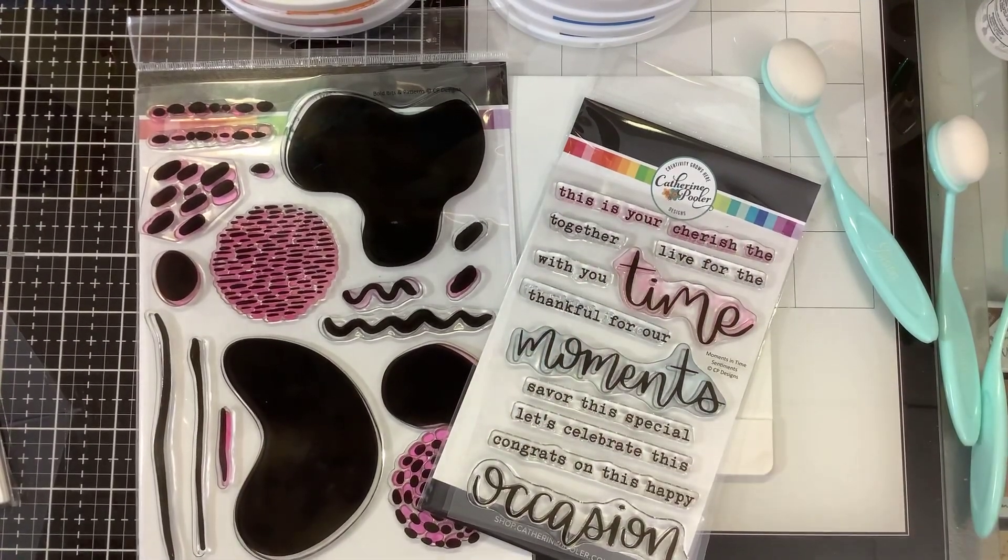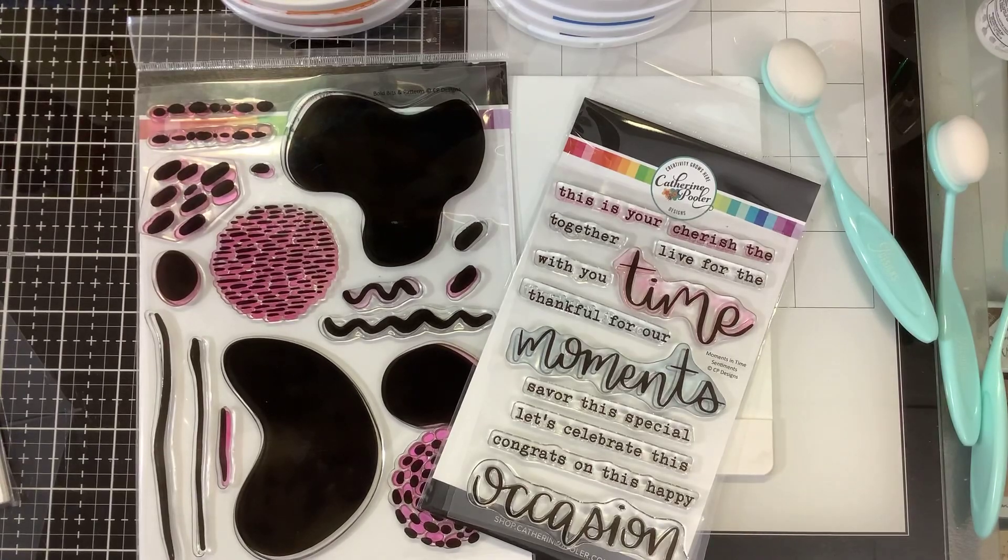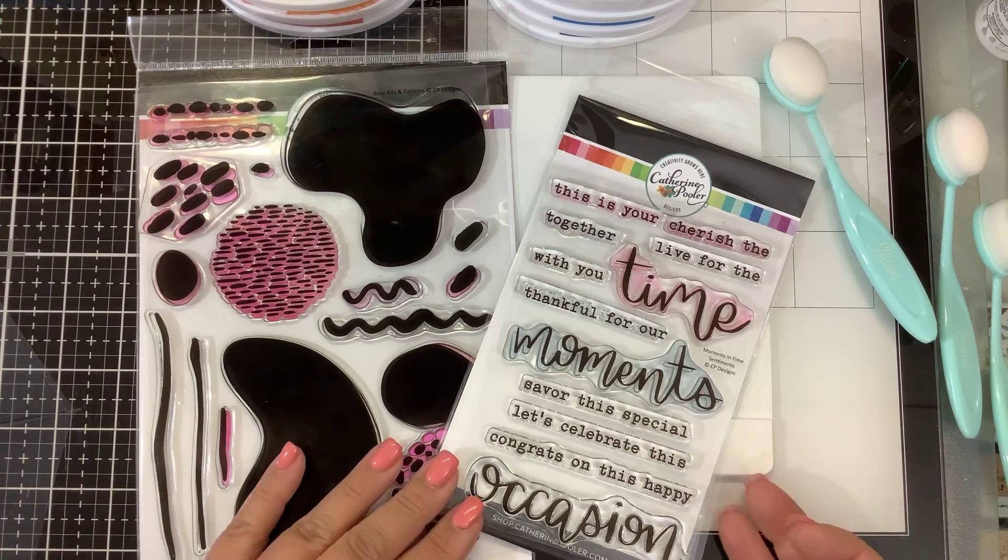Hi guys, it's Nancy and I'm back with another new release from Catherine Pooler Designs. This is the February release and I am mixing and matching a couple things here. The whole design is called the At Home Collection and we have two stamp sets here.